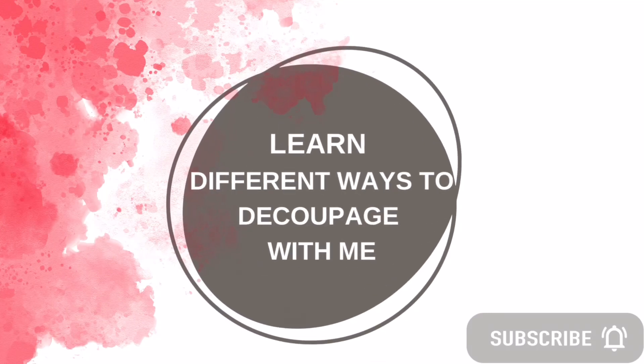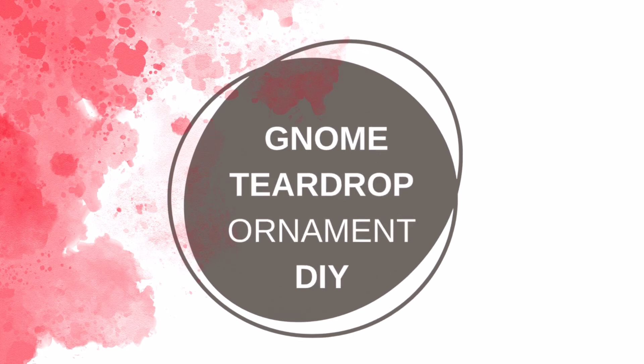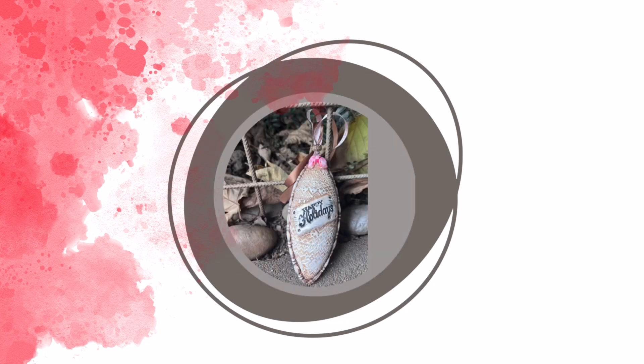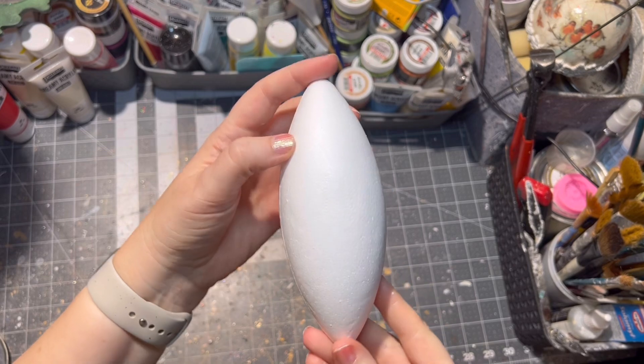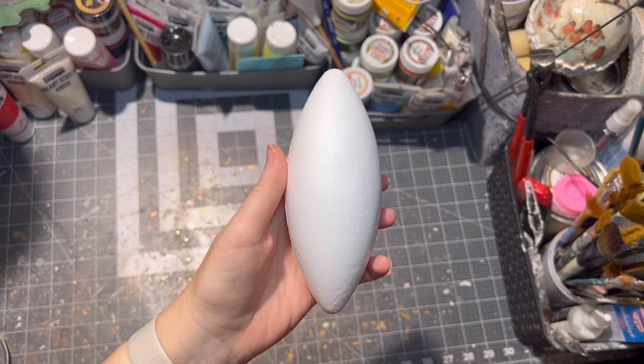Hello and welcome to another decoupage tutorial. I am Veronica and today we're going to do a cute gnome teardrop ornament. I do hope you're going to enjoy this tutorial. I will be posting two more tutorials with this cute gnome as well, so let's get started. First I chose a starter foam teardrop.